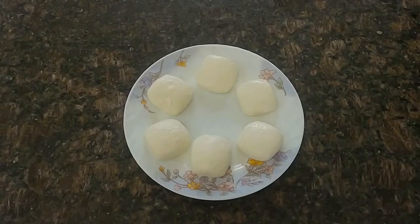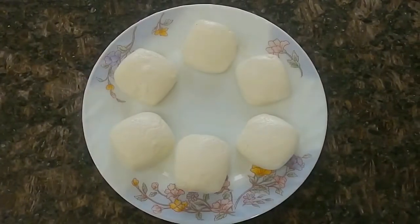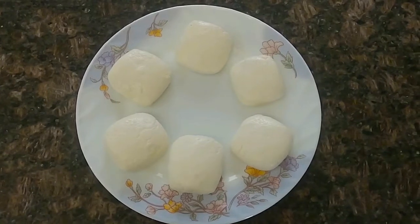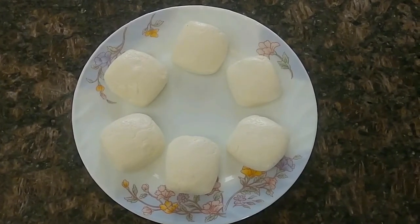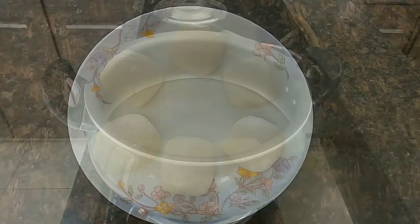Similarly, I have made all 6 malays. This is a close-up of how they look. Since these malays don't have any binding agent, they are pure chena malays and thus have a porous texture.